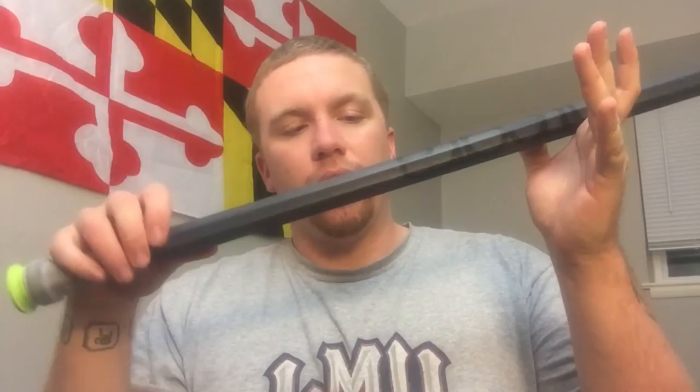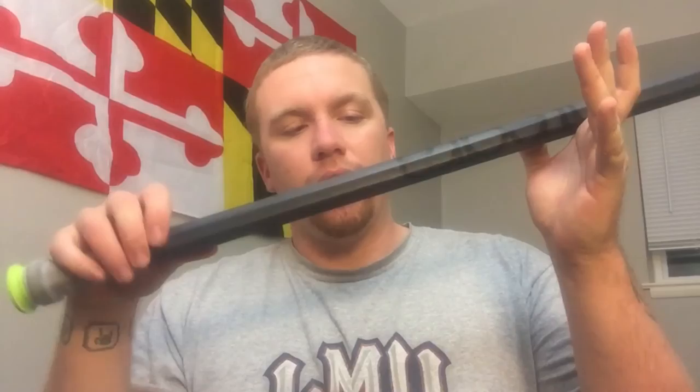Thanks for watching. I hope you got some info on the new Epic Dragonfly Integra shaft. It only comes in this color — black with gray lettering — so it's very neutral looking and you won't have to worry about bright colors. Go check out Epic, proudly made in the USA. I'll check you guys later.